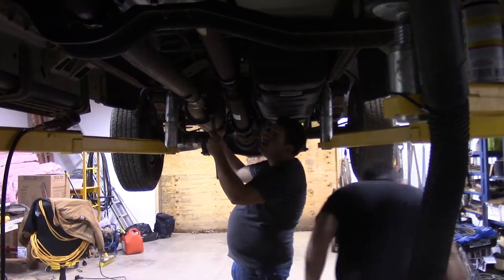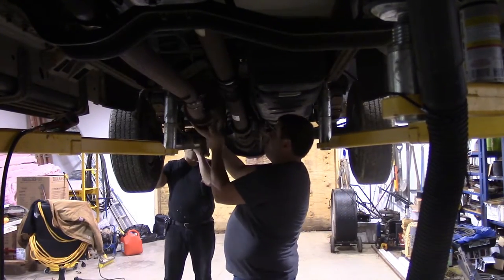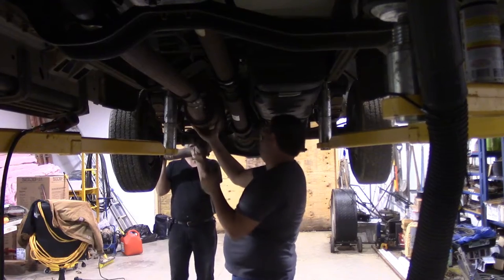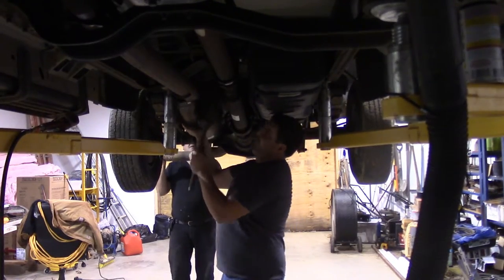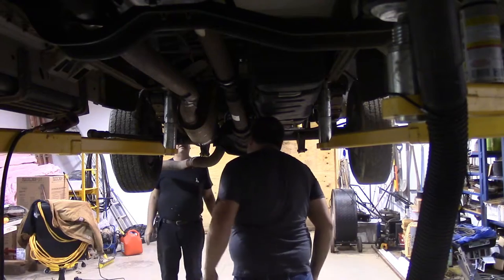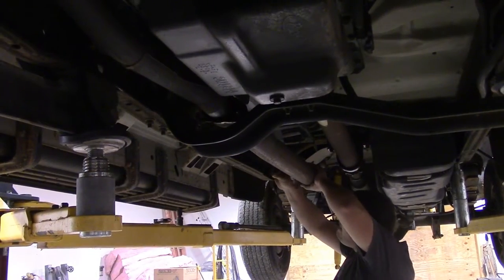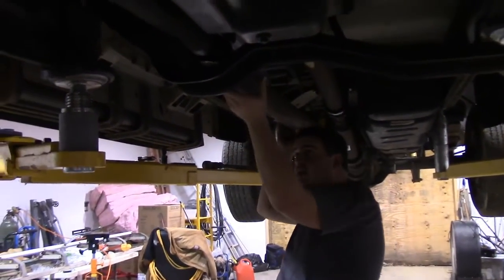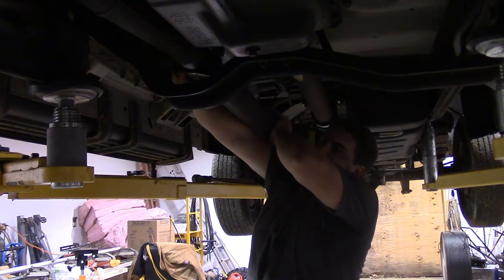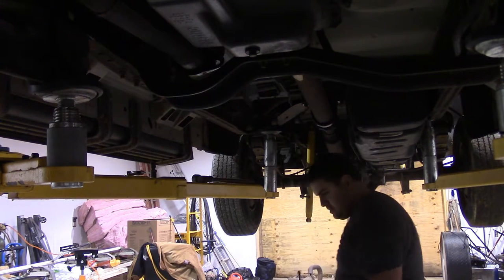Alright, now my help Michael is getting this exhaust off. I'll work my back out right now. We should be able to get it out of here — we may have to undo the shock center section to get it out. Always cooperative, right? Oh yeah.